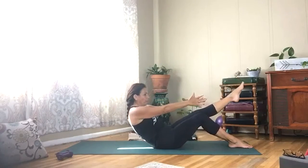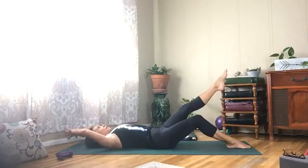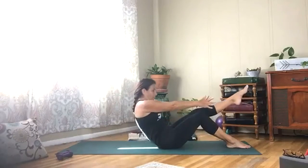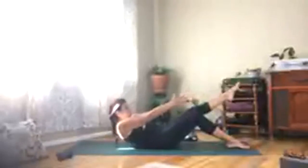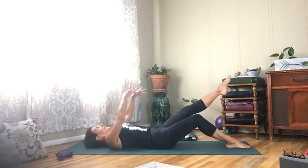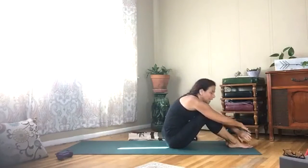Nice — two more. Pull that belly in, almost there. One more time — you can do it. Last one — reach it up, lift up. Bend your right knee, give yourself a nice humble yogi hug, shake your head.